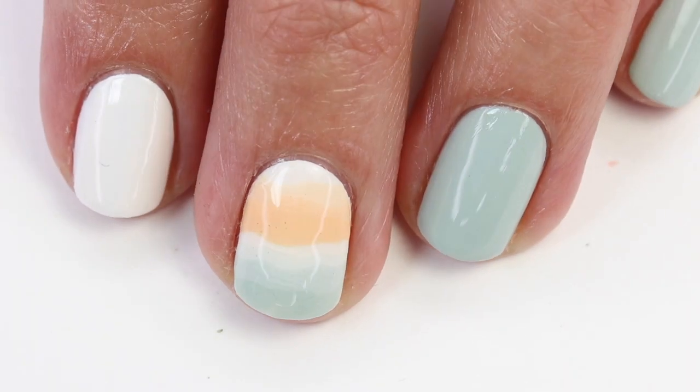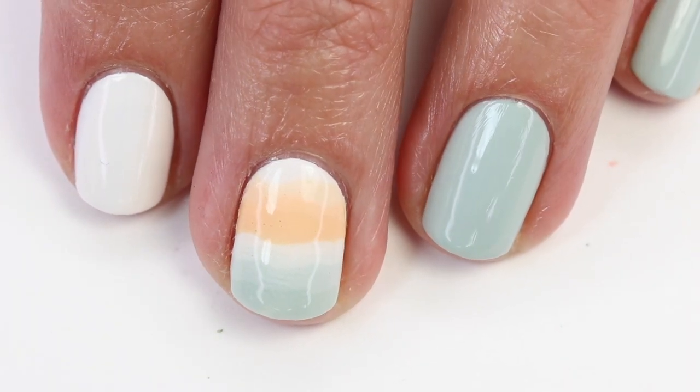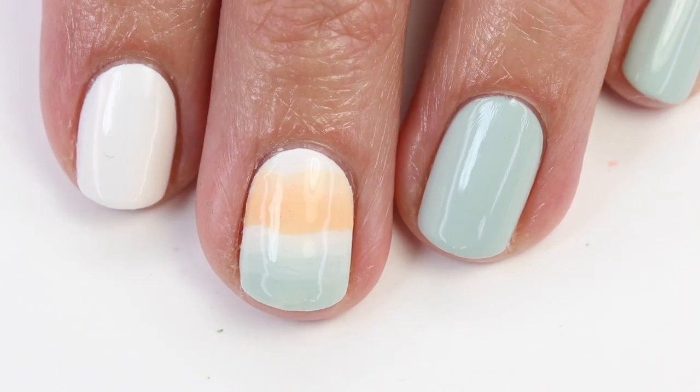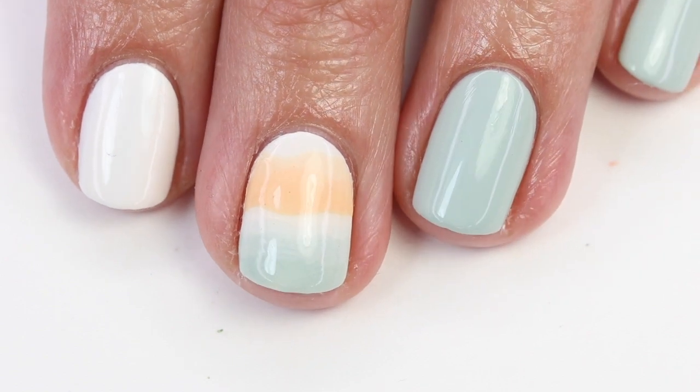So I have three coats of KMC on all my fingers except for my middle and ring finger, which I have a coat of Coconut Cove. I have already done the art design on my middle finger and I'm going to show you how I did it on my pointer.